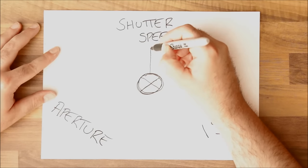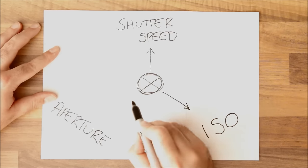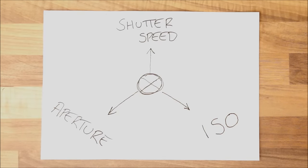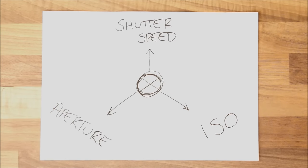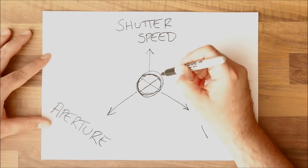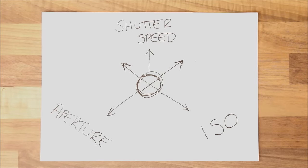For this example, we create what we call a sweet spot — a circle in the middle representing the perfect exposure. We have three variables that could pull us outside of that sweet spot: shutter speed, ISO level, and aperture. Increasing or decreasing any one of them will brighten or darken the image, pulling us out of the sweet spot unless we balance all three together. As one pulls you out, you can adjust another to realign back to the center.